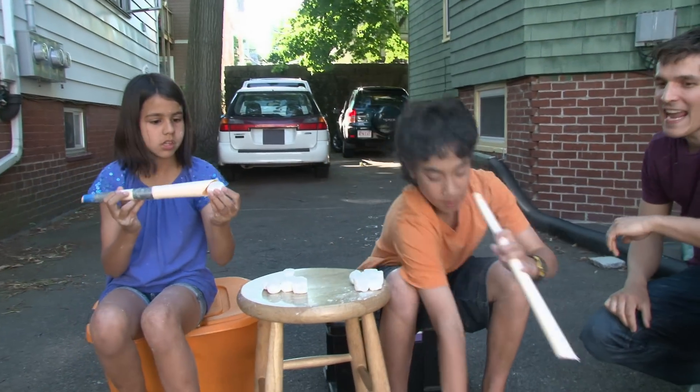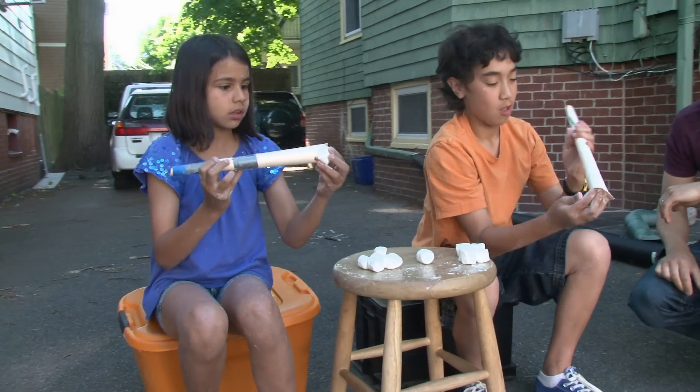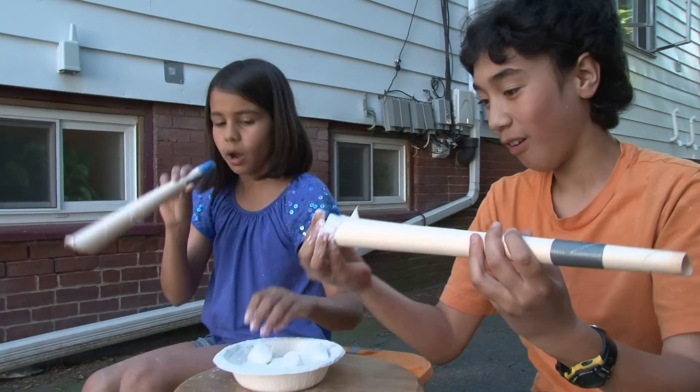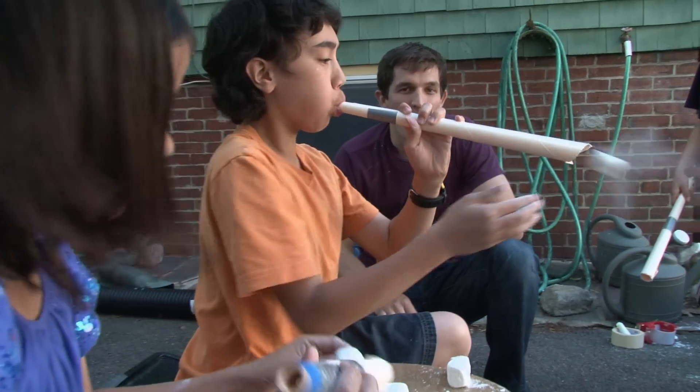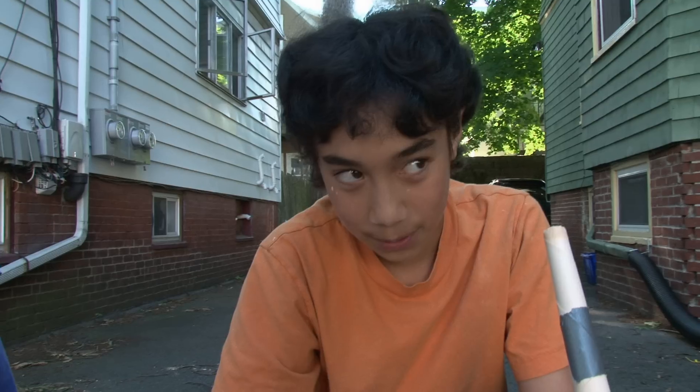Eight! Nine! Eight! Seven! Six! Five! Four! Three! Two! One! How many did you get? Three! Four!